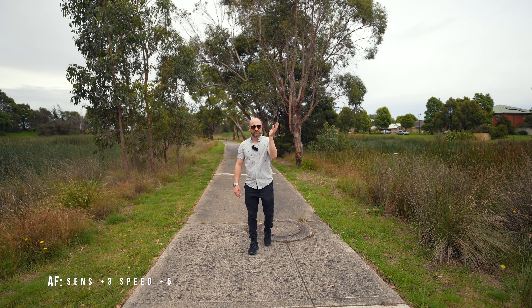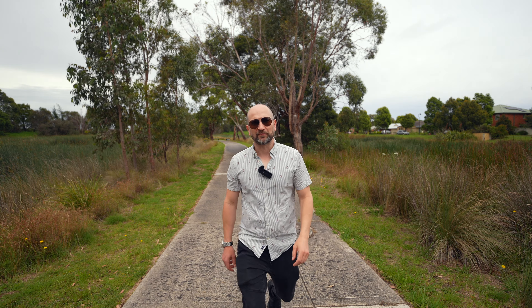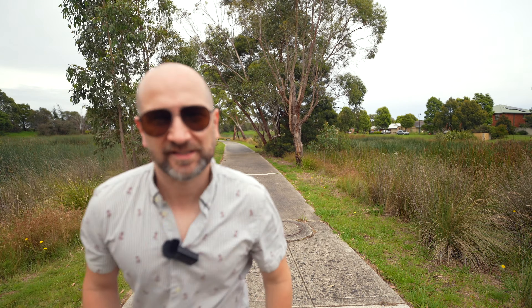Let's do a quick autofocus test on the Sony A7S III with eye tracking enabled. I have the sensitivity set to 3 and the speed set to 5. I'll bob in and out of frame and all that kind of stuff so you can get a good sense of how it performs.